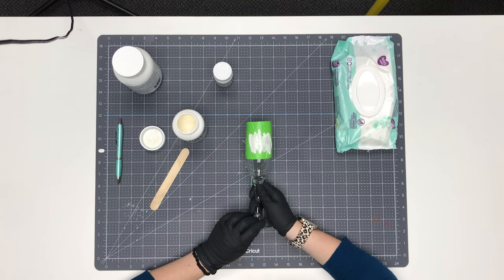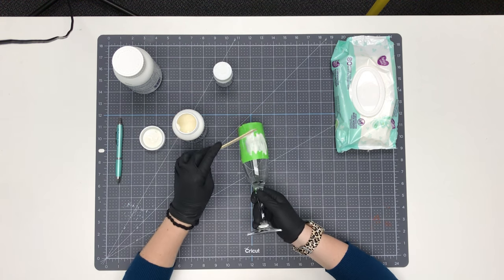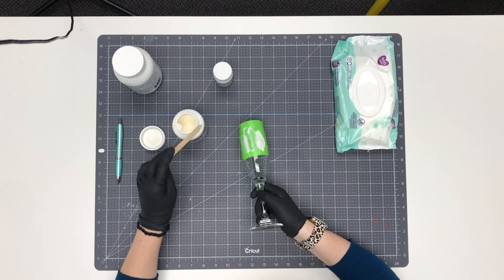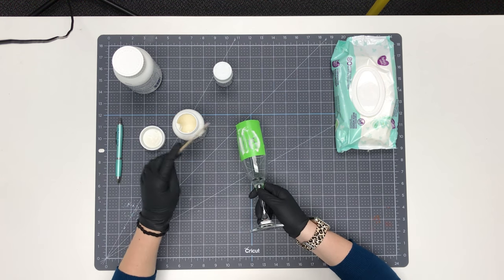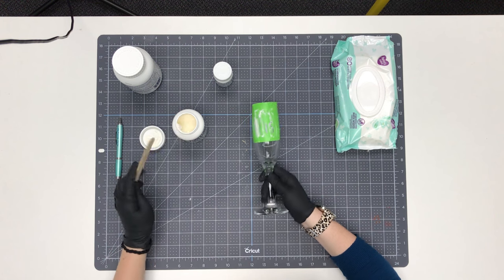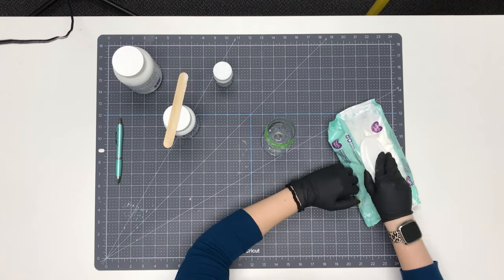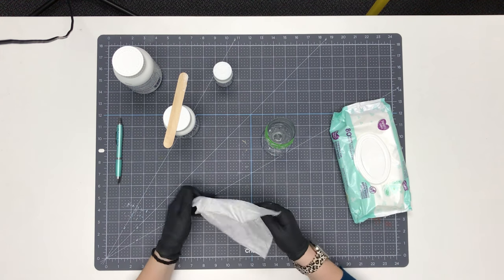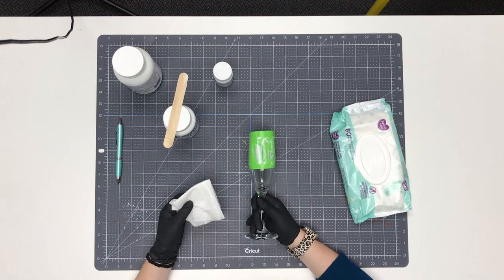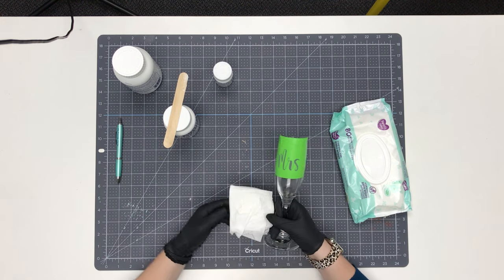After you've waited 15 minutes, you can remove your etching cream. First, scrape some of the etching cream and put it back into the jar — there's very little waste because you can return a lot of this cream to the Armour Etch jar. Then, some people like to rinse the etching cream off in the sink, but I prefer to protect my sink and wipe mine off with a baby wipe while still wearing gloves. My sink next to the craft room is porcelain, so you want to be really careful not to put harsh chemicals down the sink. Just wipe it over like this, being careful not to get any on the glass around the stencil.